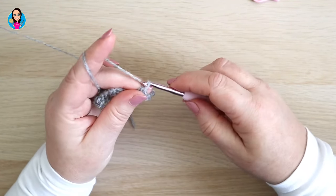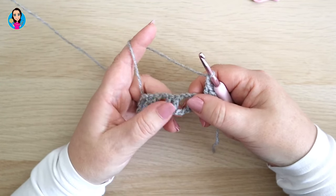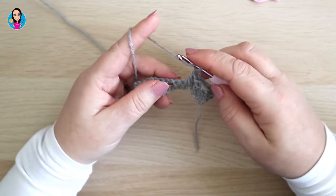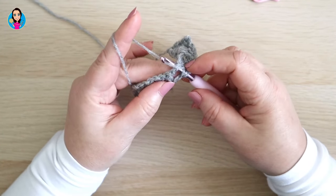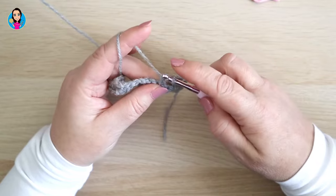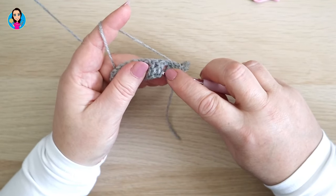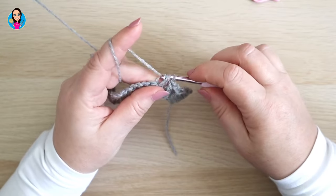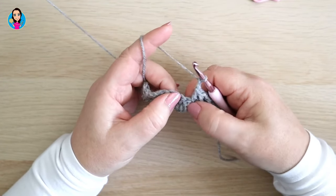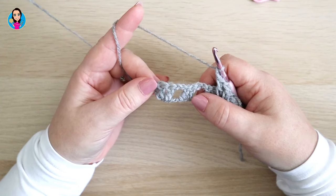Then chain two — that chain two is to travel over those two trebles from the previous row — and then we do exactly the same: put a treble in each of the chains from the foundation chain. So yarn over, insert into the first skipped chain, yarn over and pull through, pulling that stitch up so it's not too tight, yarn over, pull through two, yarn over, pull through two, then do the same for the next one. Continue all the way down the row, chaining two, skipping the trebles, and putting your trebles into the foundation chain.